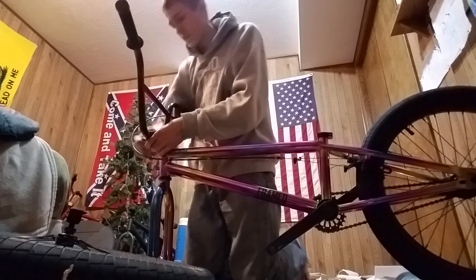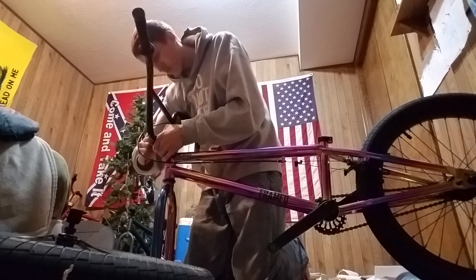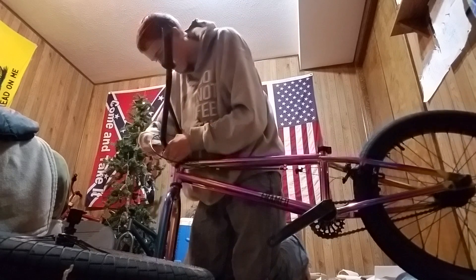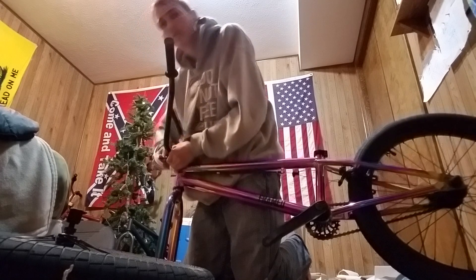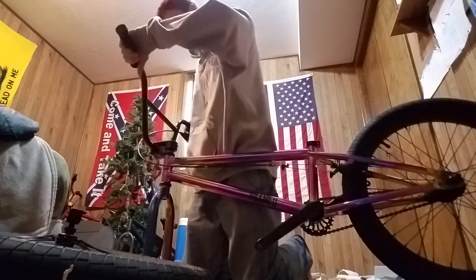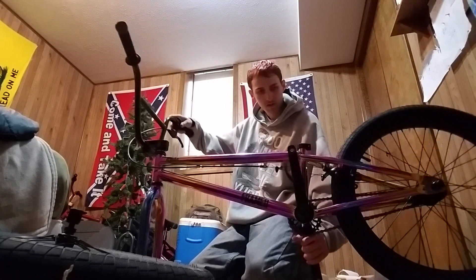Oh man, I'm so excited to ride this thing at the skate park! You don't even know, man. I'm scared of breaking this — I've never broken one before. I guess I have it cut outside the door right now. Okay, that'll be good enough right now. Brakes need to be tightened a little bit. This thing's sweet.